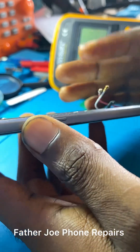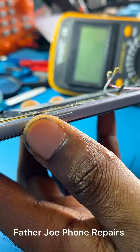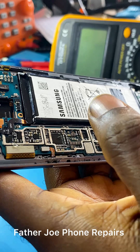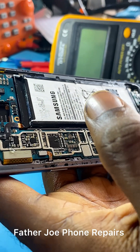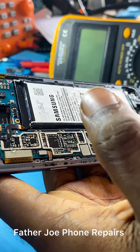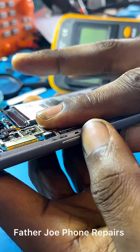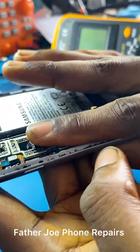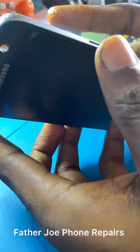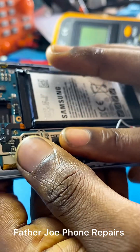After confirmation, the next thing is to disconnect the battery, remove the panel, and go deeper to check where the problem is coming from. If you have any question, let me know in the comment section. It is very important for you as a phone technician to know how to troubleshoot, so that you'll be able to fix phone faults and any issue in any phone.